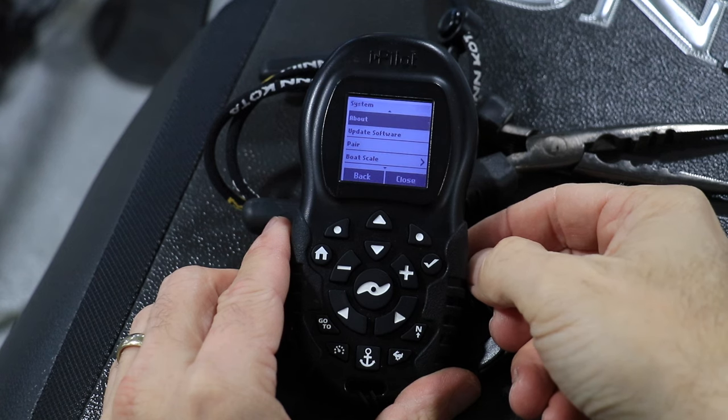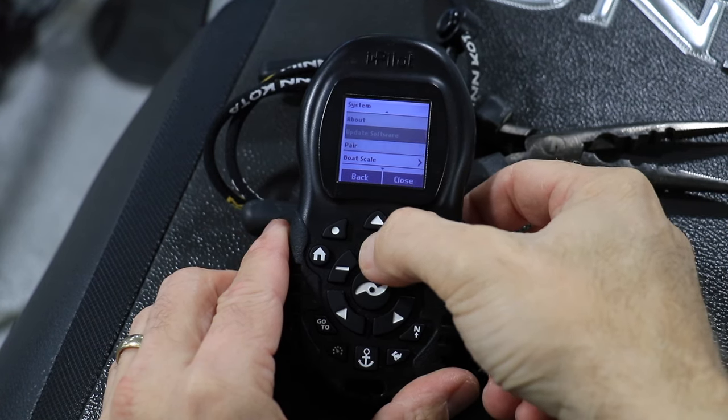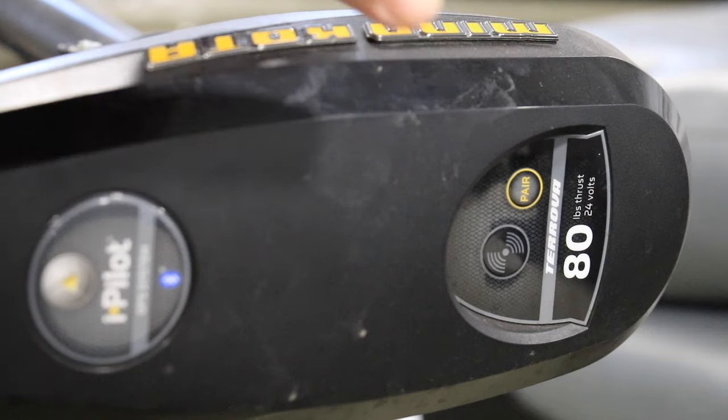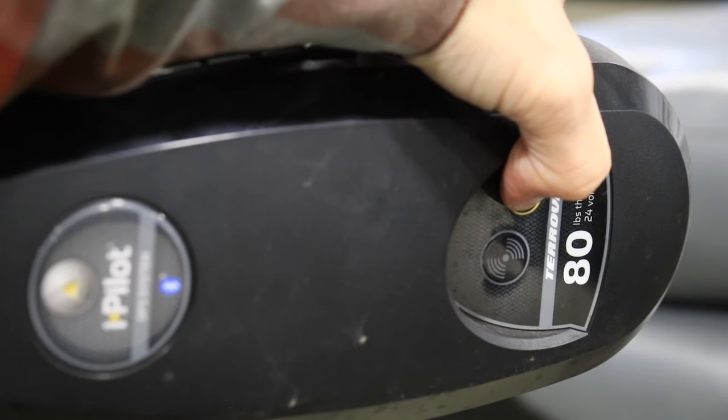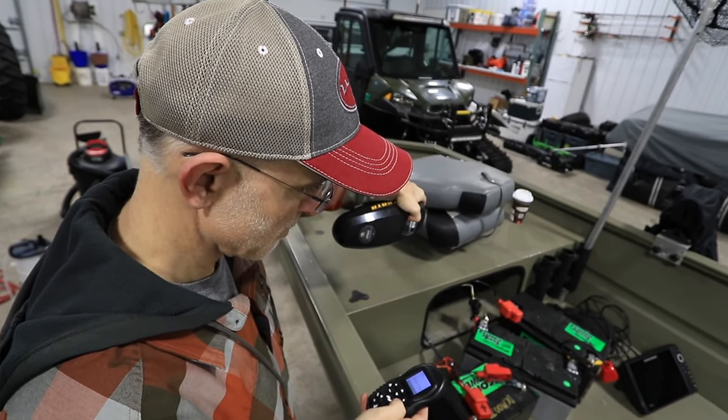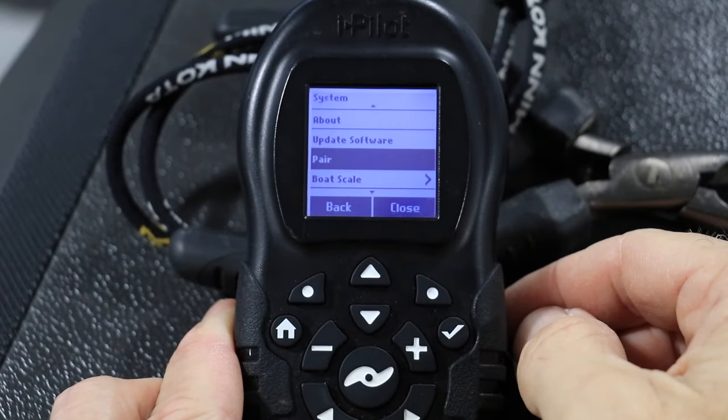On the system menu, use the up and down arrow keys to find and highlight the pair option. Now press and hold the pair button on the iPilot controller, and while holding that button, press the checkmark key on the remote.